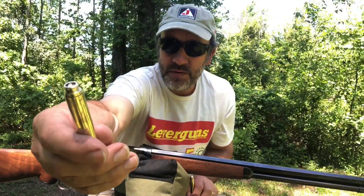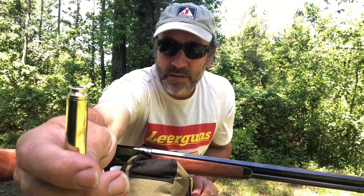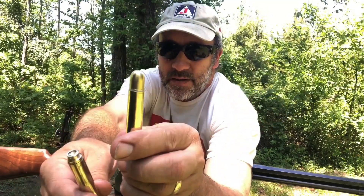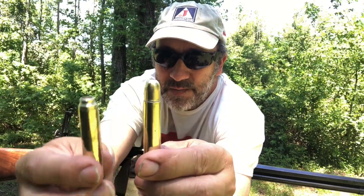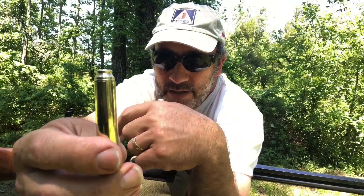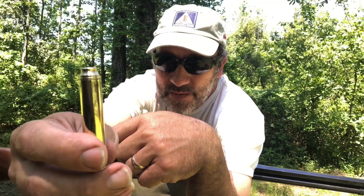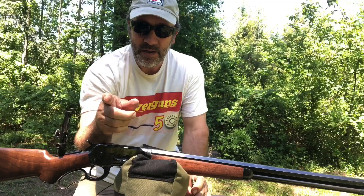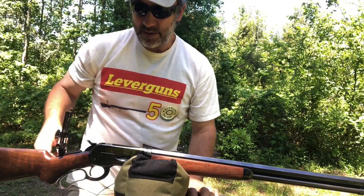Today we're shooting these hydro-stabilized bullets compared to a Barnes banded bullet. This Barnes is 535 grain and this is a 400 grain bullet. I'm not going to name the brand of these because they're very expensive — like $5 a piece — and I'm not getting paid for this. So stay tuned. We're going to shoot them into that ballistic wet pants and check them out and see how well it does.